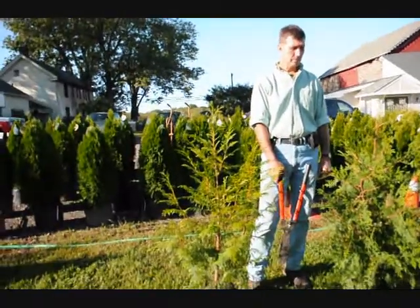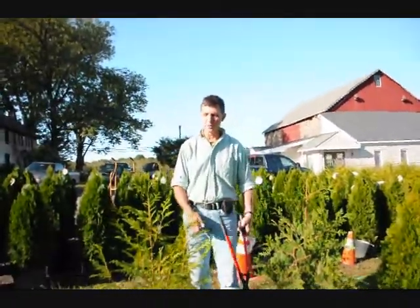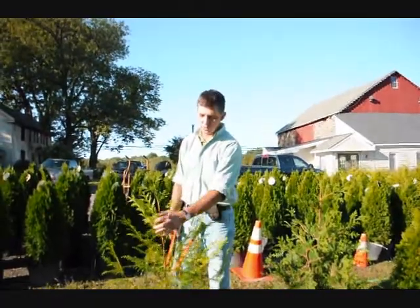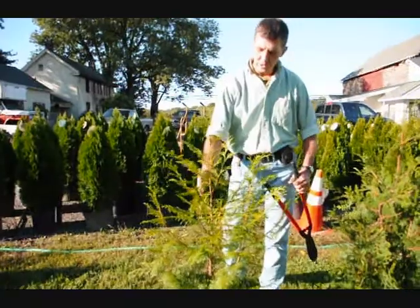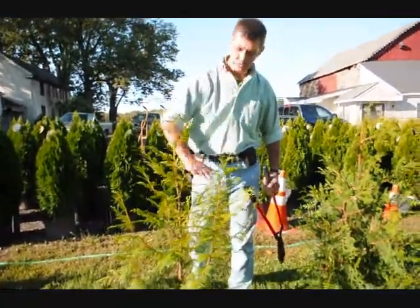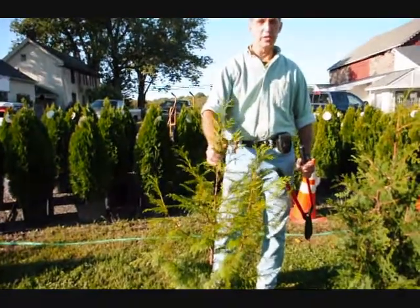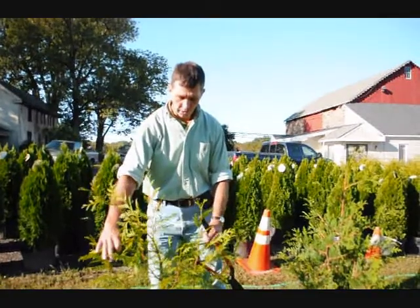These are small arborvitaes — a zebrina, green giant, and an emerald green. What you want to do with your arborvitae is, when you prune them, you want to encourage them to have a single stem — just one stem coming up out of the middle, like right here. You want to knock back some of these extra stems. Here in the Northeast, we get a lot of wet, heavy snow, and if you have too many stems, you have a tendency to pull apart.